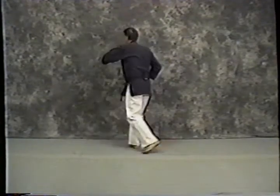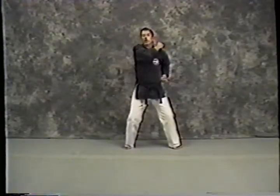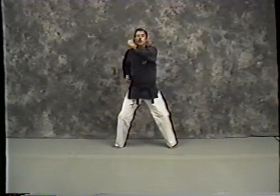Now my right foot comes up to about shoulder-width stance. I'm going to move my back leg around to here, pivot, punching over my right shoulder. Right foot comes up and kicks inside. Left hand comes over the top, over the shoulder here.